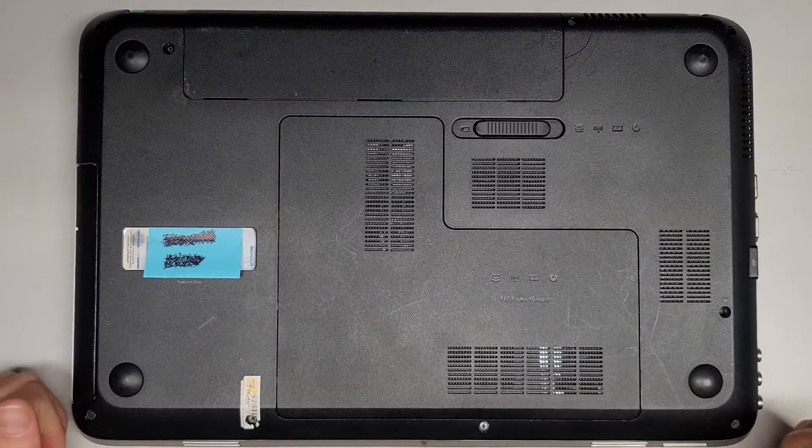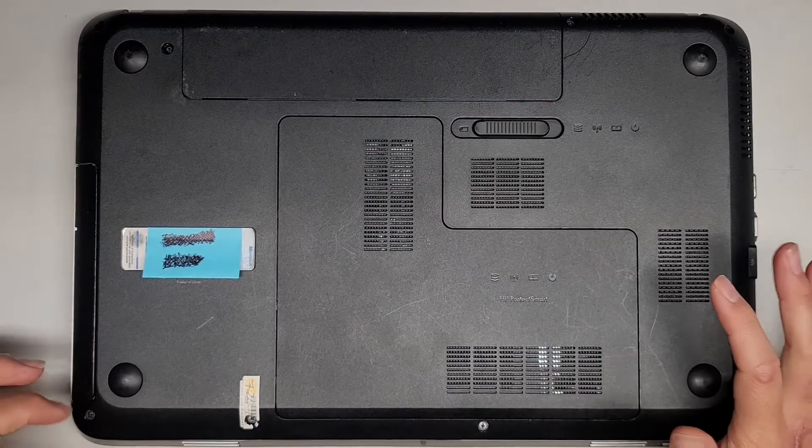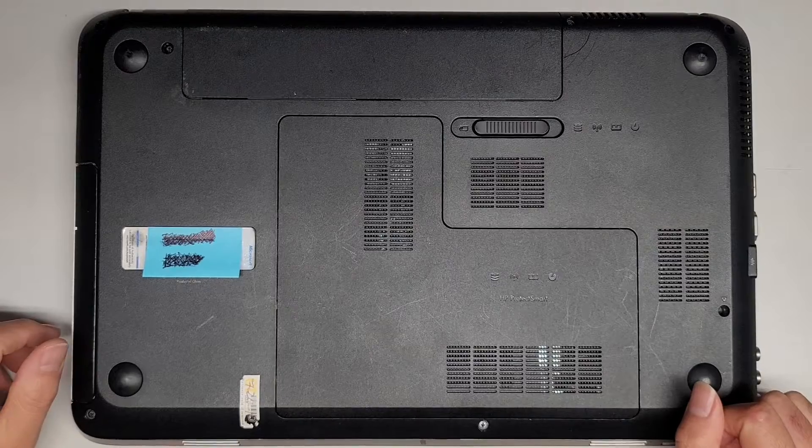I'm going to be showing how to open up and disassemble this HP laptop to upgrade or replace the hard drive with an SSD, as well as upgrade the RAM.